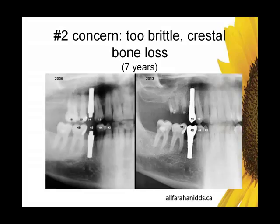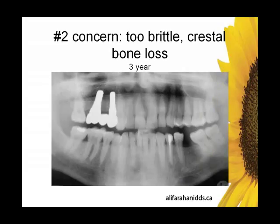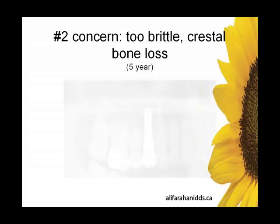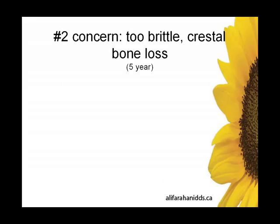Here is a case that's been followed for seven years, and looking at the crestal bone — we see good integrity. Here is another case, three years — no crestal bone loss on the bridge. There's a four-year case with multiple implants, three implants on the right-hand side — again, no bone loss. There's a five-year case — good crestal bone integrity, no crestal bone loss.